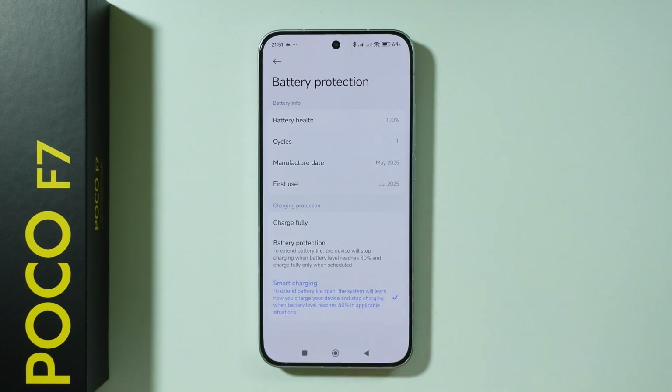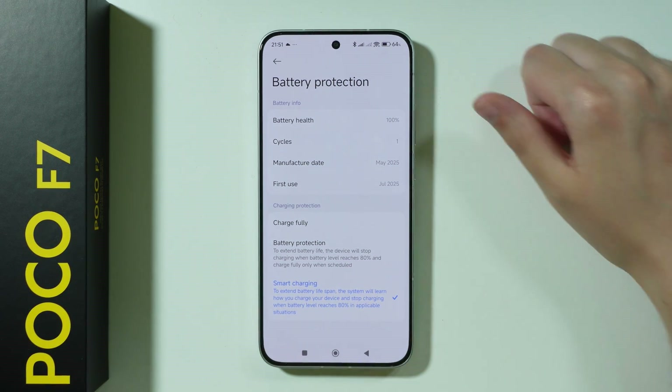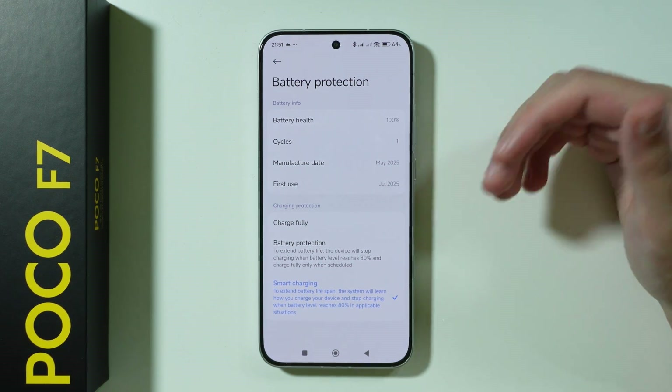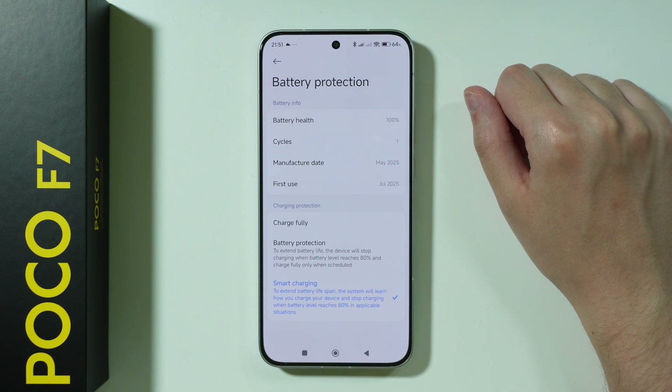There is also Smart Charging, which also allows you to charge to 80%. However, there is also some sort of learning done by the phone. In other words, the phone learns when you are charging, how long you are usually charging, and when you usually unplug the charger.